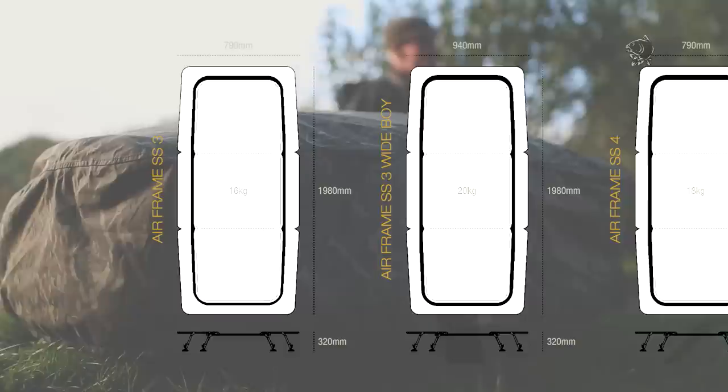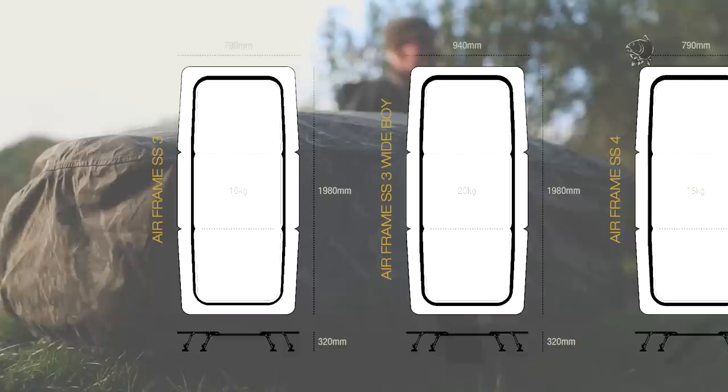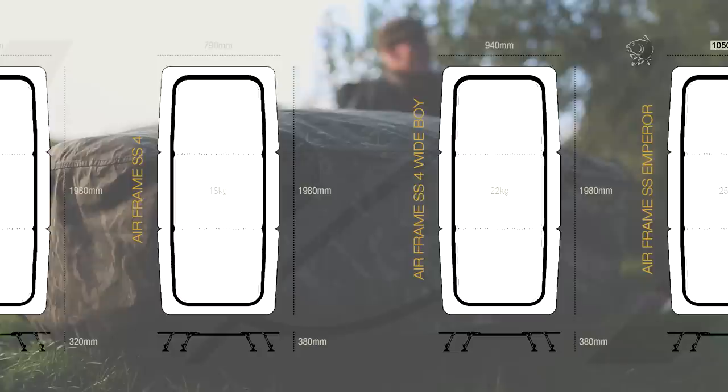There are five models in the range: the SS3 and the SS3 Wide — that's the short-legged version. Then you've got the SS4 and the SS4 Wide with the longer legs. And finally, the big beast, the Emperor. There really is something for everyone in the Airframe Sleep System range. Well worth checking it out, guys. And if you get the opportunity, jump inside just to see how comfortable and cosy they really are.